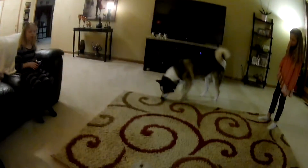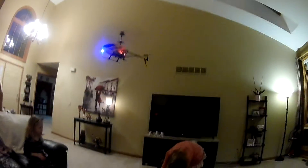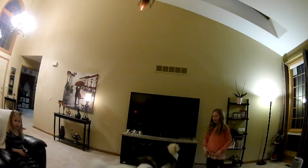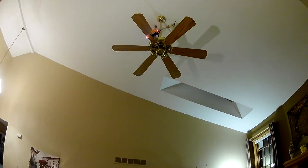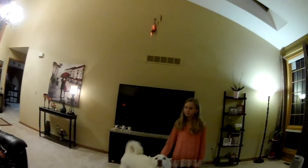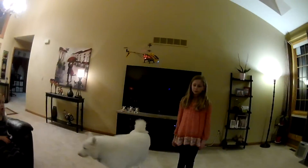Keep it at one height so it doesn't bob up and down — there you go. Look at that, look how cool that looks! See how good that flies — she doesn't even crash into the walls because it moves really slowly. It doesn't have a lot of forward or reverse speed to it.